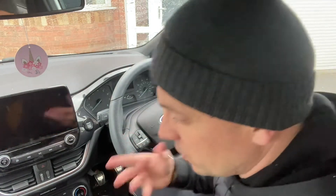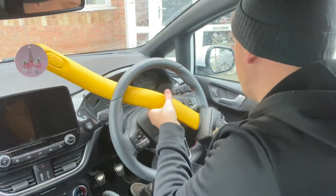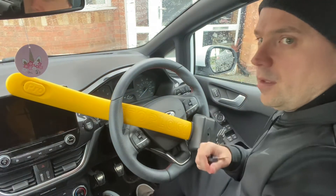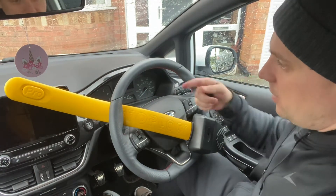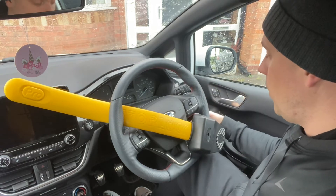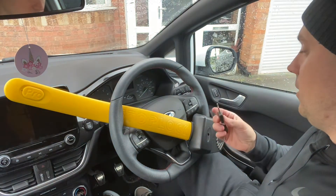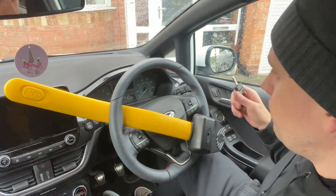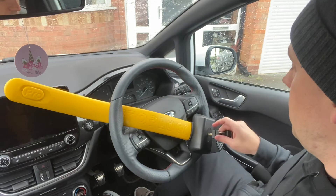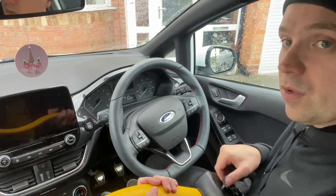The last two locks are a toss-up. These are the most regularly sold on Amazon or eBay. This is the Stop Lock Pro. You can see how easy it is to fit - it goes on the steering wheel just like so. What I like about this for daily use: it's easy to use, it's a very visual deterrent, it's made from hardened steel, it's 2.5 kilos, it's got two hooks, and these keys have over a thousand combinations. It's easy to store and easy to get on and off. In my opinion, having used it daily, this is the daily use one.